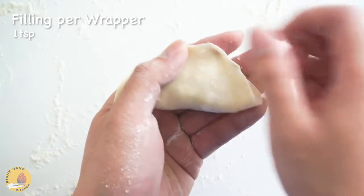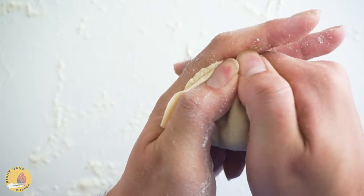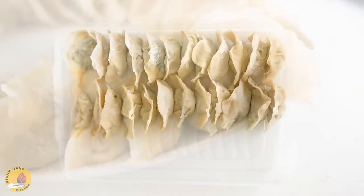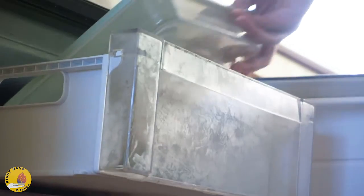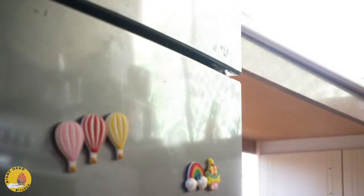Put one teaspoon of filling on the wrapper, and use the space between your forefinger and thumb to hold the dumpling and squeeze it closed. It's a good idea to use a storage box and freeze the dumplings if you can't eat them all at one time.